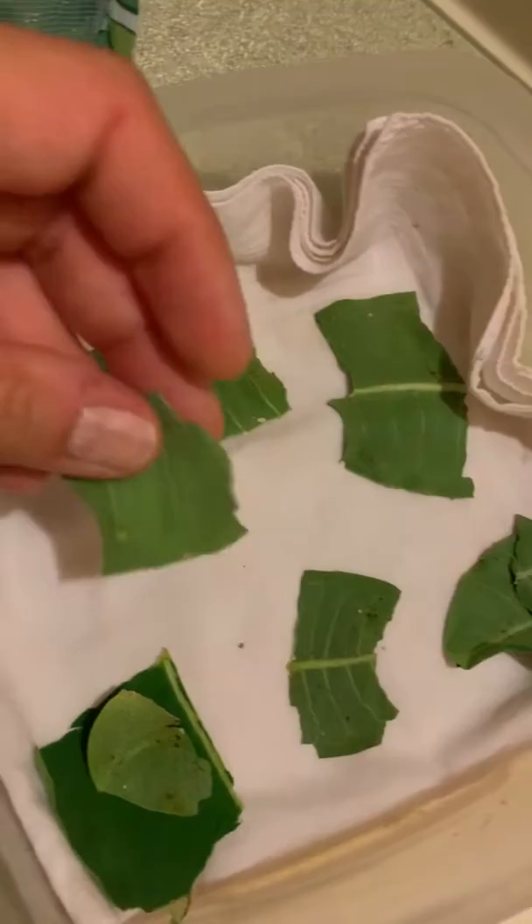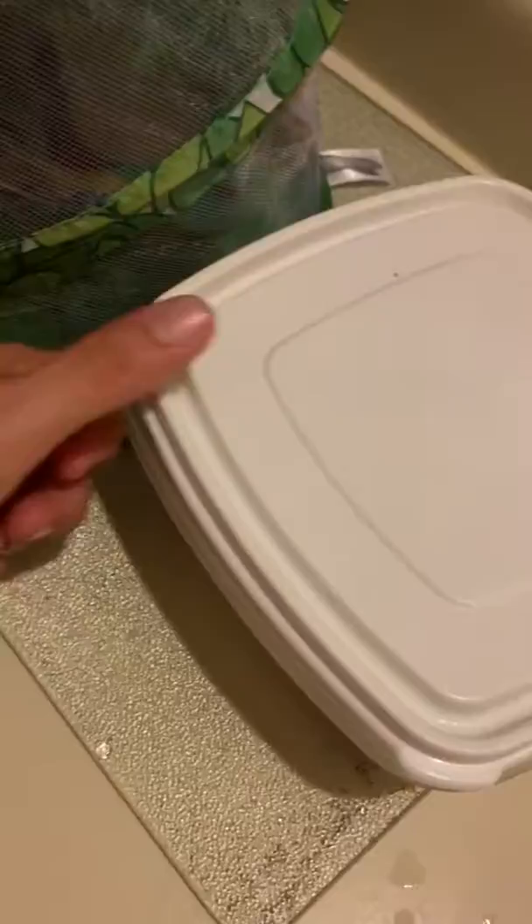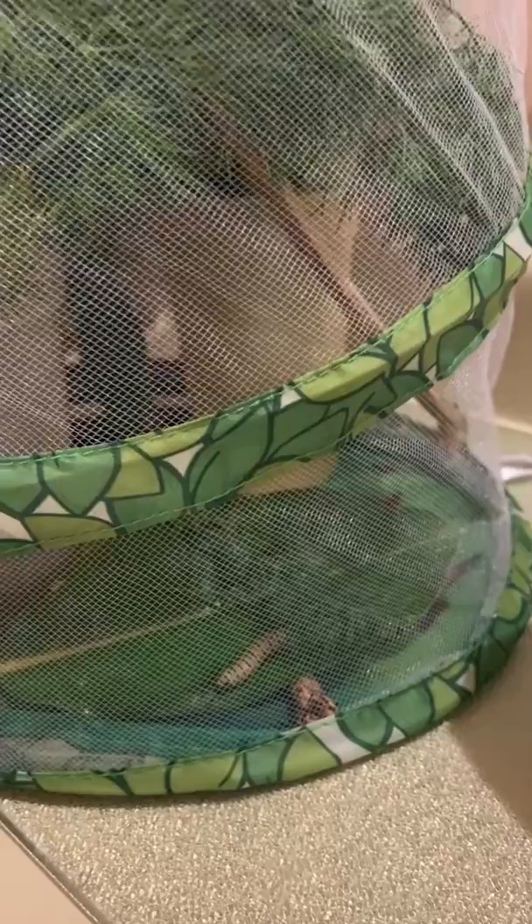So why are we bringing them indoors and not leaving them outside? Because we're going to have a terrible heat wave. Also, our milkweed plant is infested with aphids, so we worry about the caterpillars eating around the aphids. We're bringing them in to protect them from the heat, then we're going to hang this outside and let them chrysalis, and we're going to release the monarchs once their wings are dry.